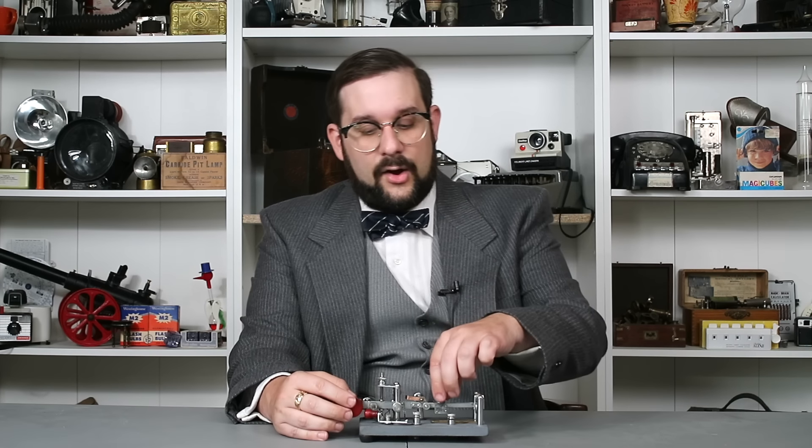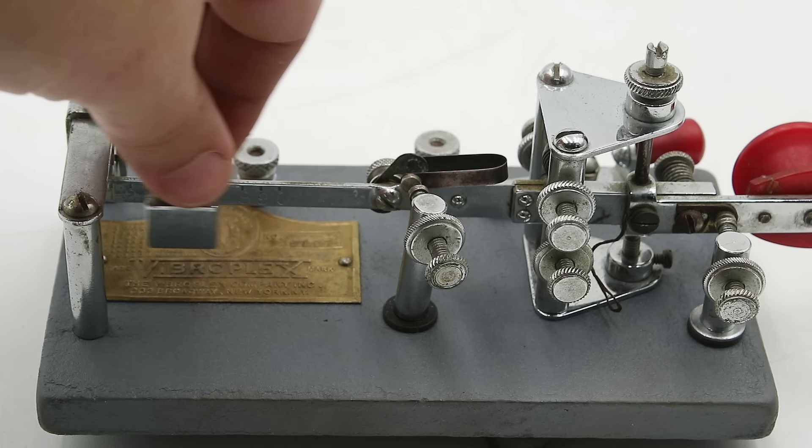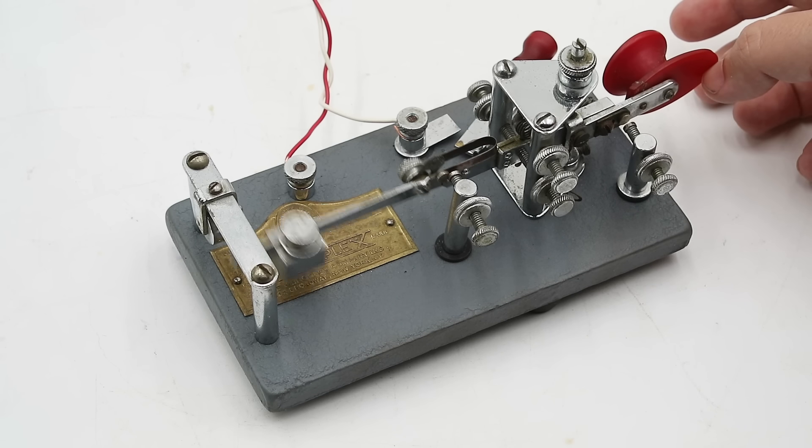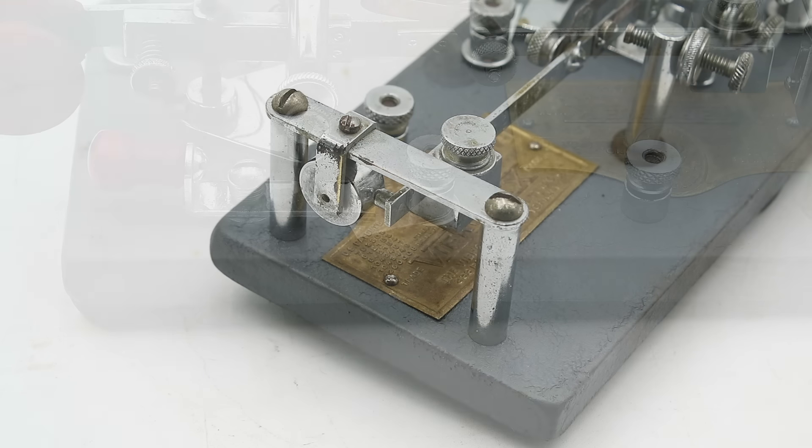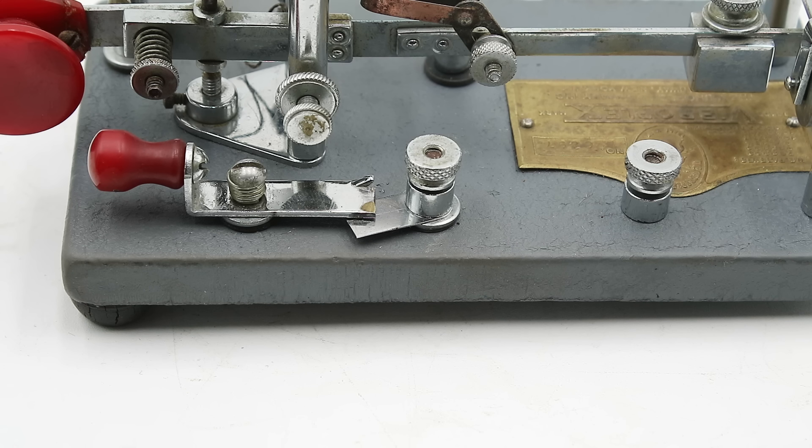Since I am still composing my dashes by hand, this is known as a semi-automatic key. When composing dots, you need to release the knob at the exact moment to get the number of dots you need, and this takes quite a bit of practice to master. If I want to adjust the frequency of those dots — the sending speed — all I need to do is slide this weight along the pendulum to change its oscillation period. A couple of other features to point out include this little circular weight at the end, which acts as a damper for the pendulum, as well as this switch at the front, which we'll find on many telegraph keys, known as a circuit closer.